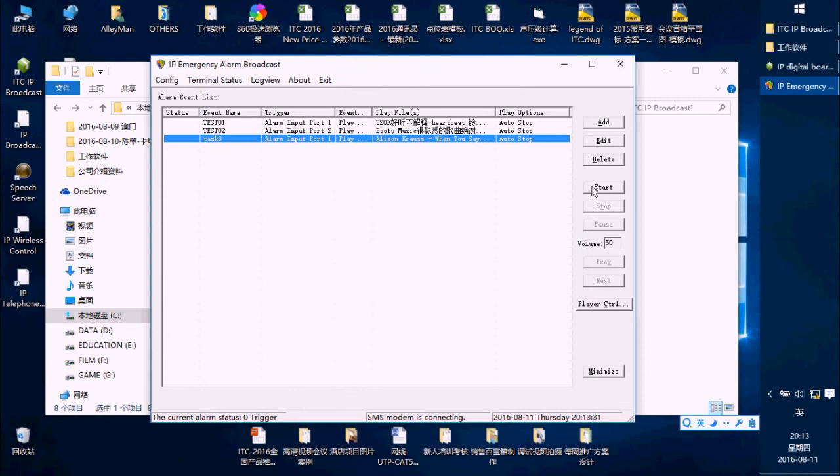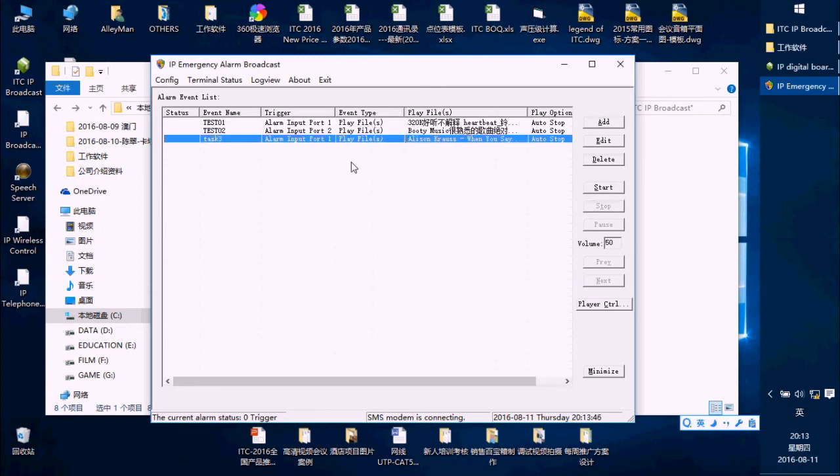Finish this task and press the Start button to test it. You can see the music is playing, then stop. For this scenario — for example, when a fire is happening — the 6.2.2.3 device can send a dry contact signal to the 6.7.1.3. Our system will then know which port has the fire happening and trigger that task.